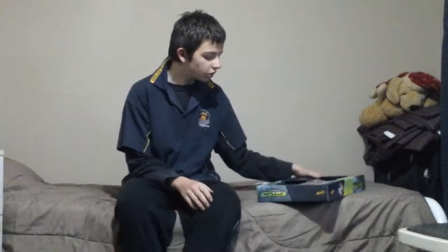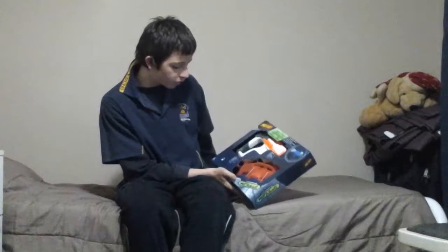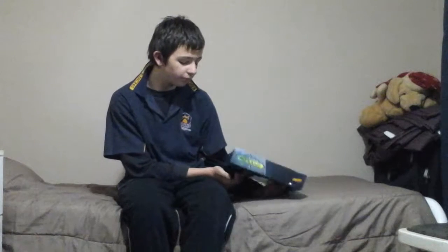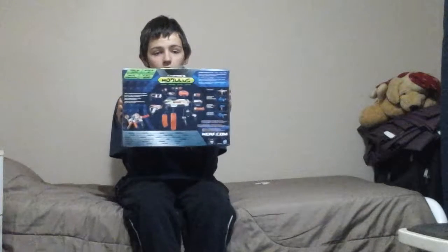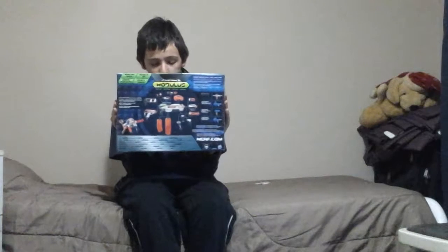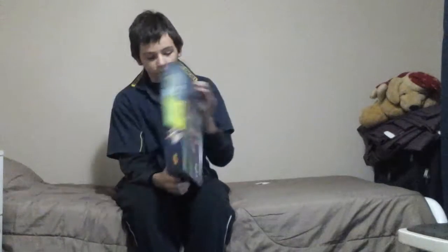Hey, how's it going guys, welcome back to my channel. I'm going to do an unboxing and maybe a review of the Nerf Modulus Defend Upgrade Kit. I just got this today and I think it came from England. Here's a look at the box up front, and on the back of the box there's a diagram of the modular system and all the different upgrade kits.